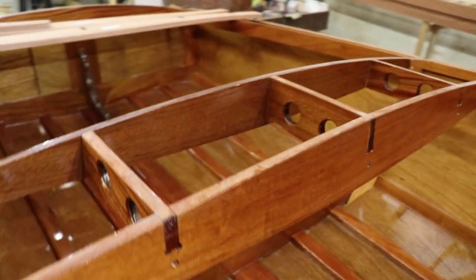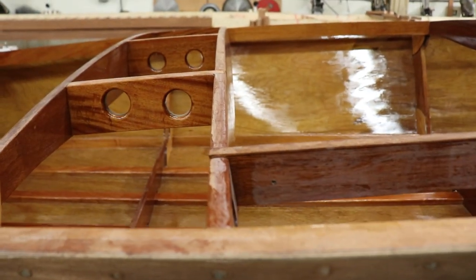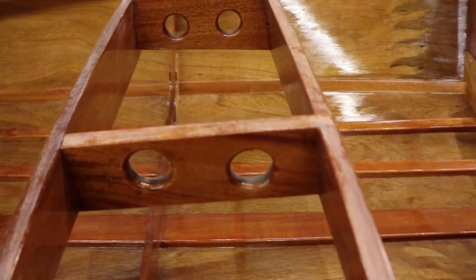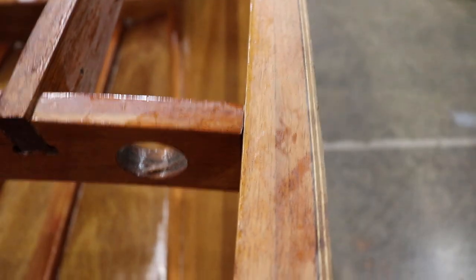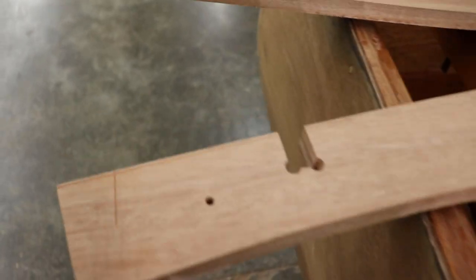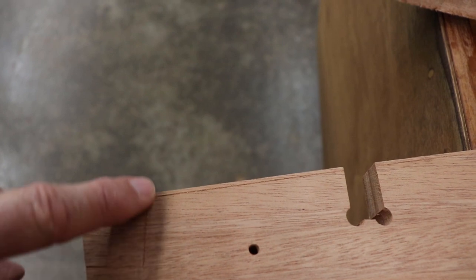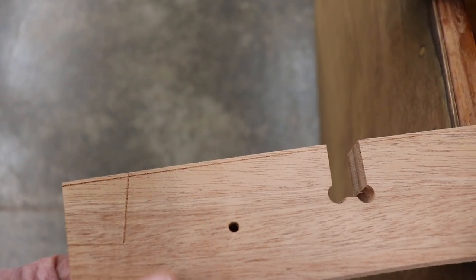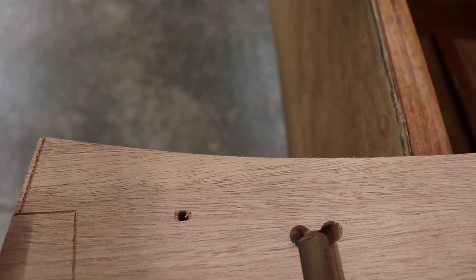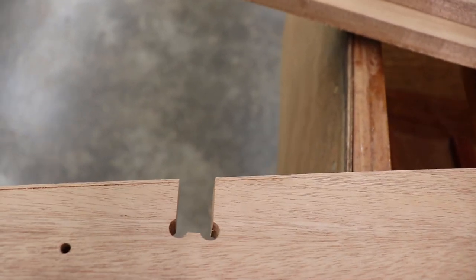Moving forward from frame number two, we have the seat back beam, which is on an angle for your seat back rest. The seat back frame is notched into the shear clamp. On the forward side of the beam and the aft side, this inscribed line is your fairing line for the curvature of the hull, along with a line at the top for the deck curvature.